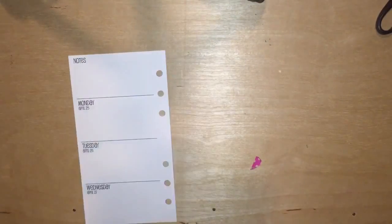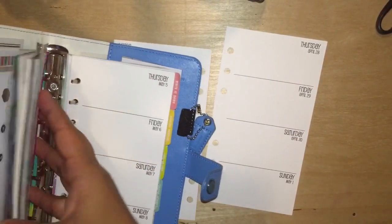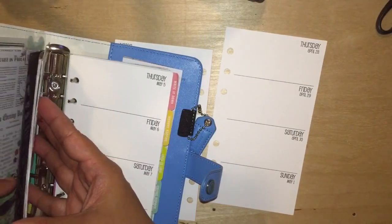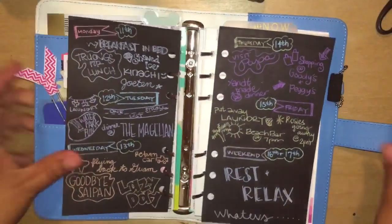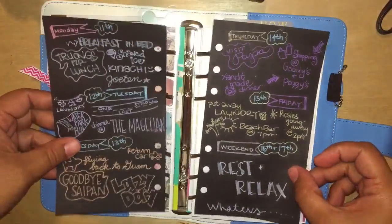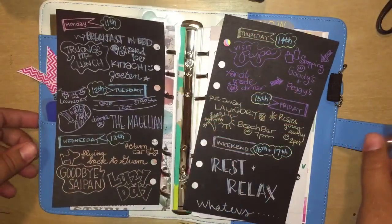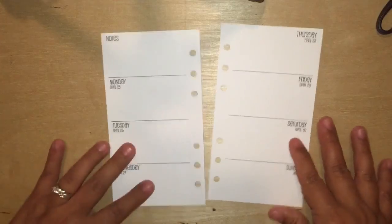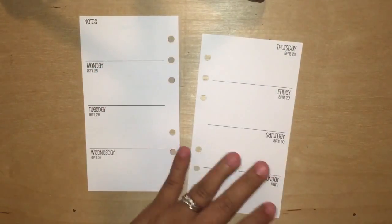Hi guys, welcome back to my channel! Welcome to another plan with me in my blue Color Crush planner. I am putting out some inserts — wannabe inserts that I made. These are just black Crayola construction paper that belong to my kids. I wanted to try out the whole black paper planning, and these are just random gel pens that I had.